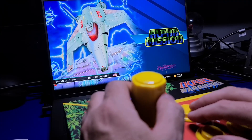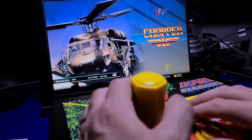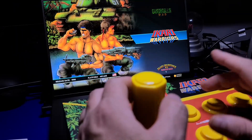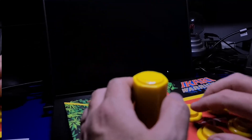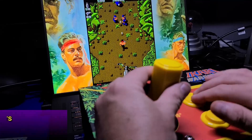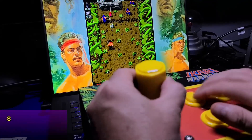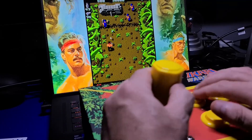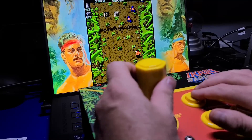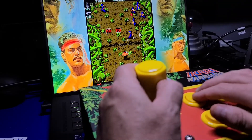I'm likely the world's worst at demonstrating how to actually play the game, but there was virtually no setup involved. I did remap the buttons for shooting and the grenade, but that was about it. Here's a brief look at some of the gameplay for the SNK 40th edition. As you can see, the rotary function of the stick allows you to shoot in various directions and seems to work well.